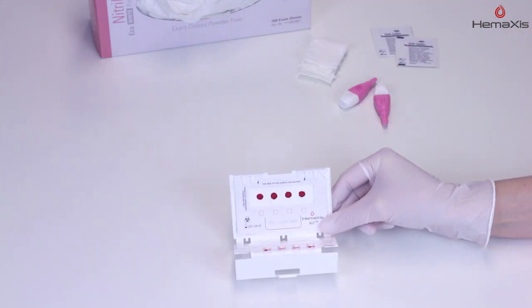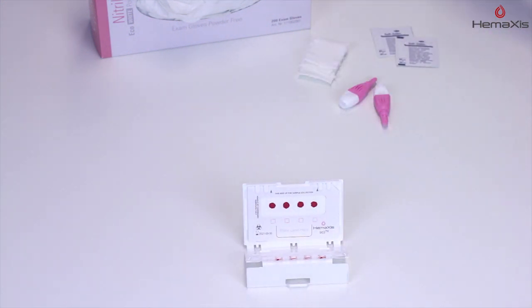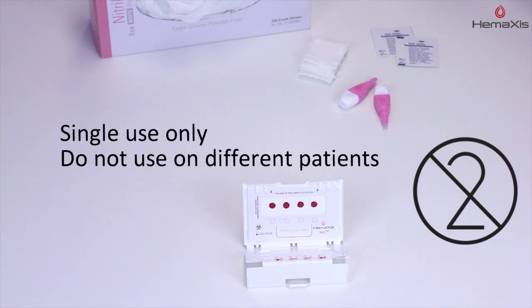Hemaxis DB10 enables the collection of up to four samples. Hemaxis DB10 is a single-use device. One device must be used for one patient only.